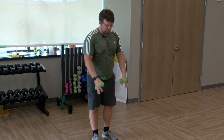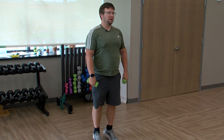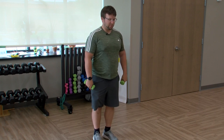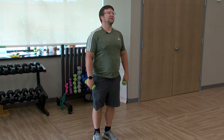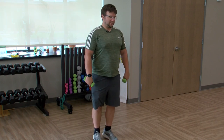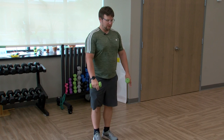Toes pointing forward for this one. Some calf raises — up on the toes and down, up and down. Just working those calves a little bit, giving the arms a little break. Keep it going, a few more.